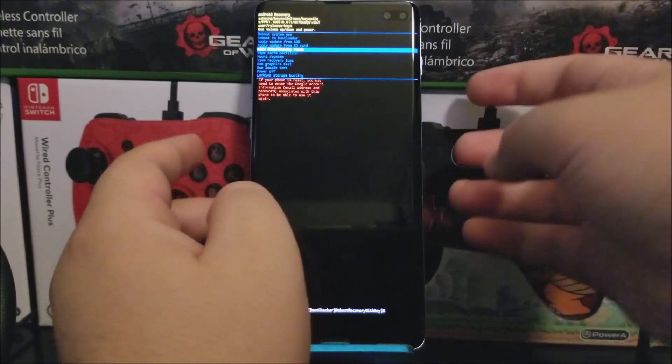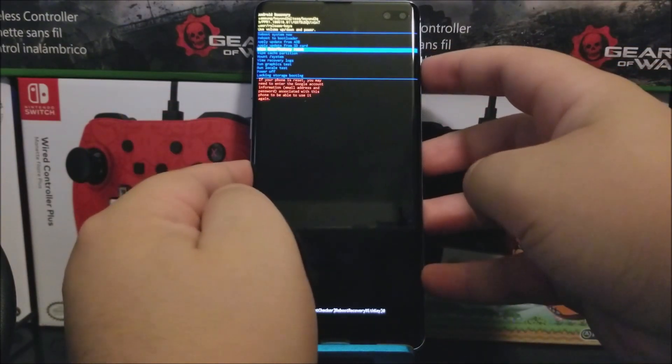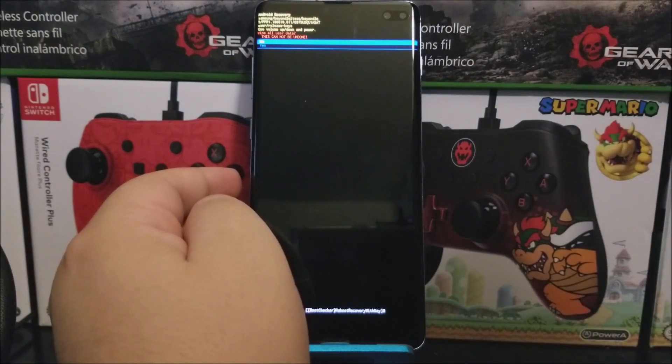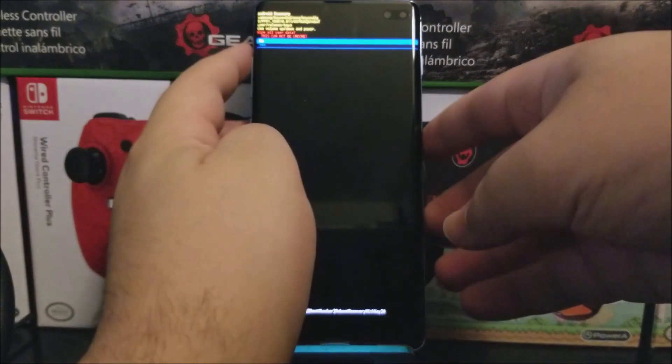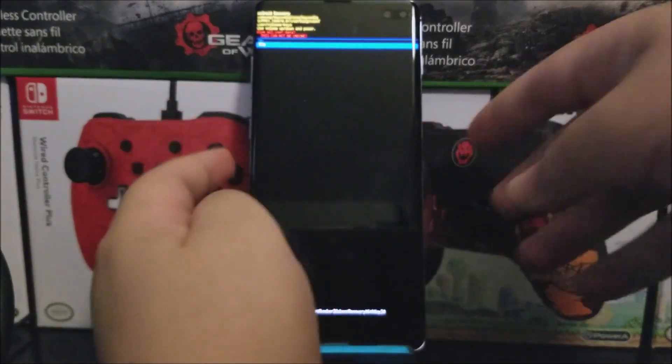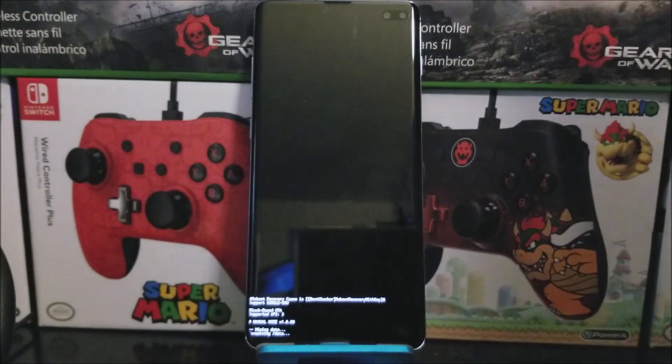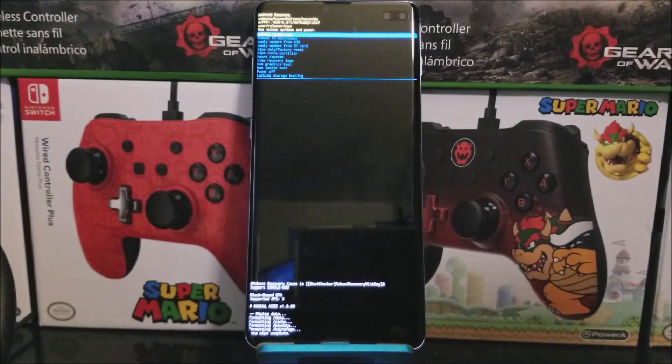Now that wipe data factory reset is highlighted, use the power button to confirm. Another warning appears saying wipe all user data — this cannot be undone. Use the volume down key to go down to yes, then press the power button to confirm. It is now wiping the information. Once completed, tap the power button again to confirm reboot system now.